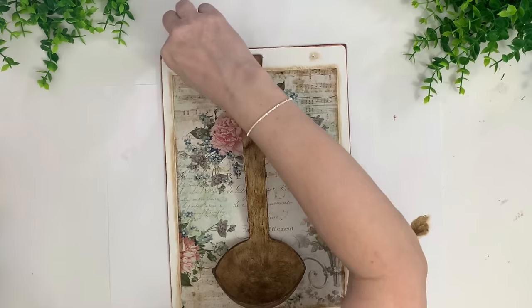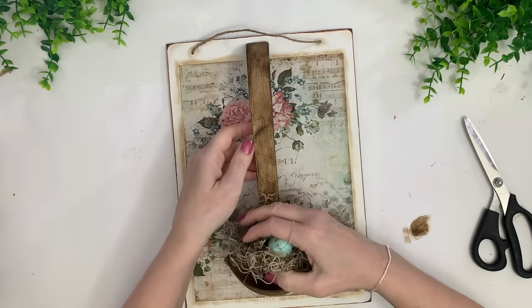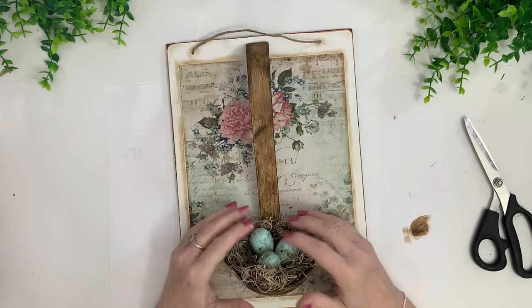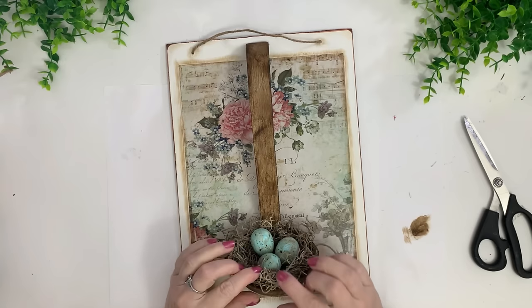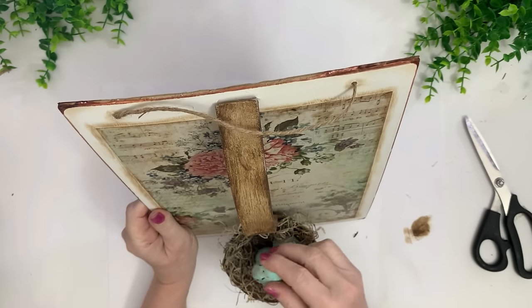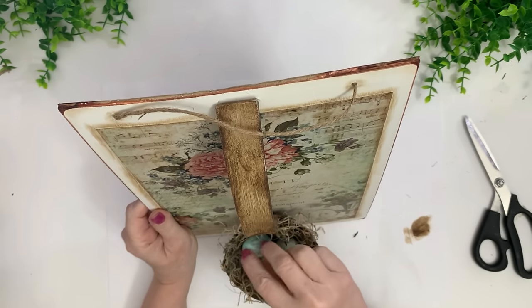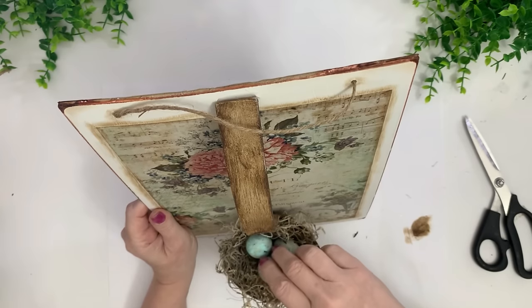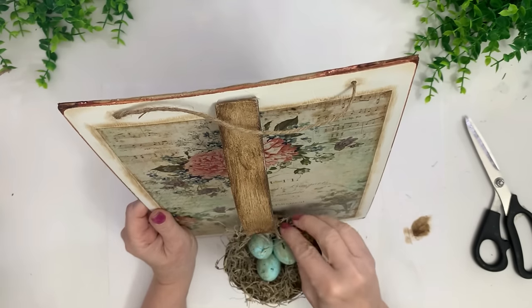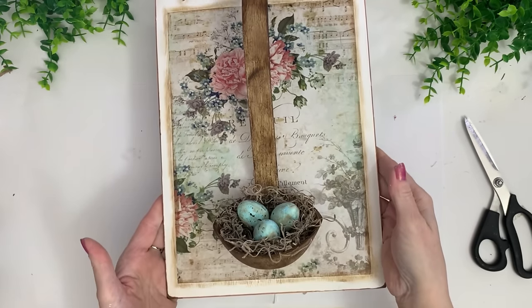Then I hang some twine — my own twine, not Dollar Tree — and stick a bird nest in it. That's what I thought was so cute when I first saw it. This is something you could change out with the seasons: use ticking stripe material and fill the spoon with berries and pine and little deer for Christmas, for example. You could literally change this with the seasons. It's definitely a unique, perfect kitchen decor piece.